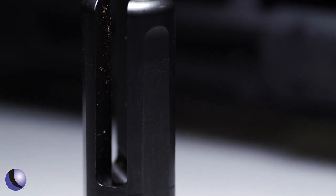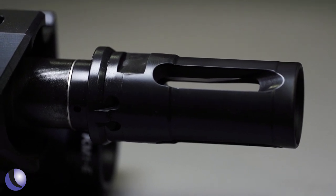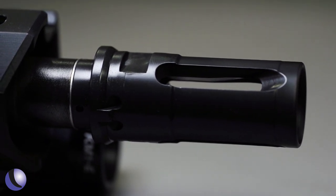If you're trying to mitigate your flash, a flash hider is obviously a better option. That reduces about 99% of your flash. We have open tine designs as well as closed tine designs. However, it doesn't have any of the muzzle rise mitigation or recoil reduction that a muzzle brake has.